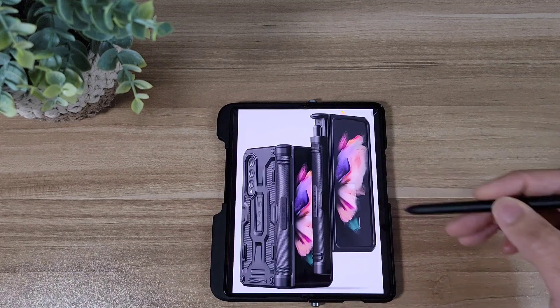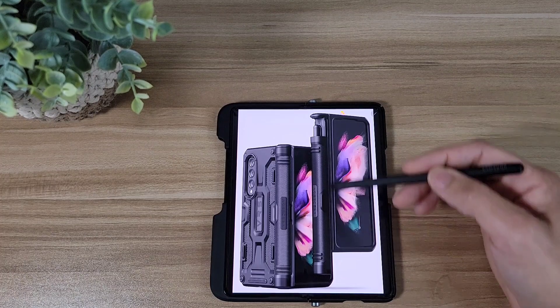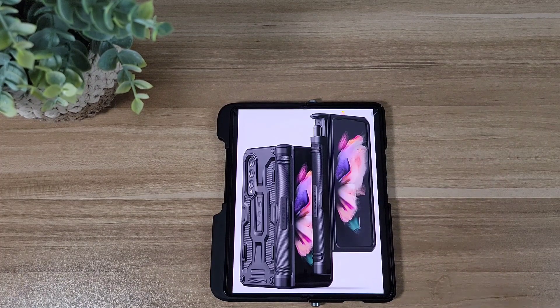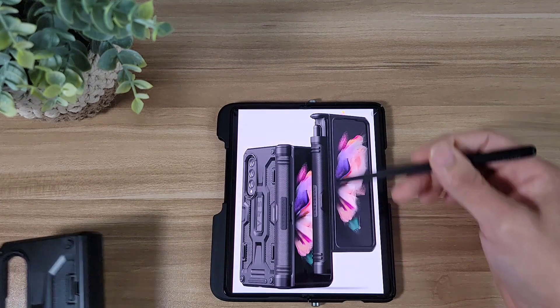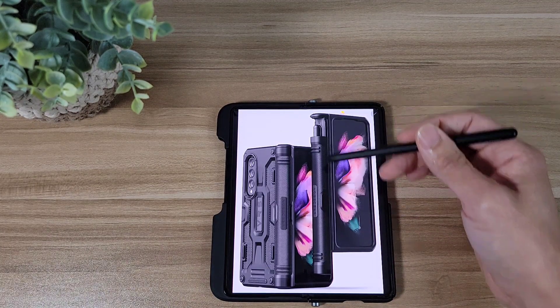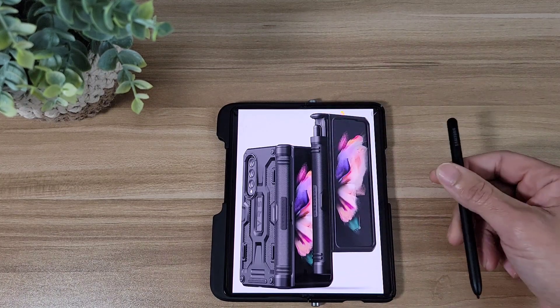Let's check out the image real quick. So here we go — we got the VRS terror guard with the S pen built into the side. So far, this looks really clean to me. I like how it looks. We got the classic VRS terror guard, just the basic one, but with this one we got the S pen slot on the side. Looks like this part right here just slides down — you can put your S pen in there and slide it back up when you're done.